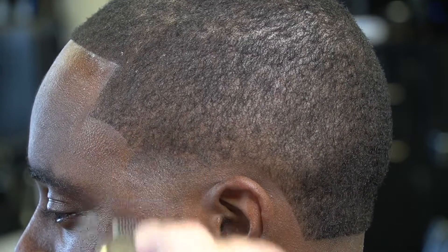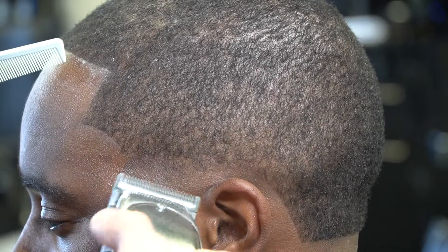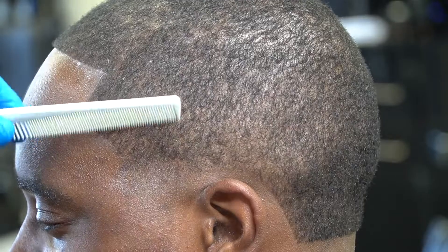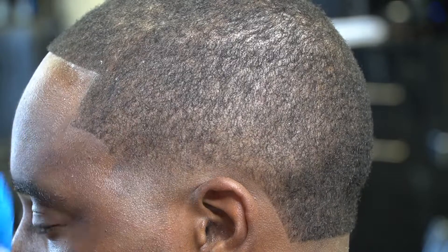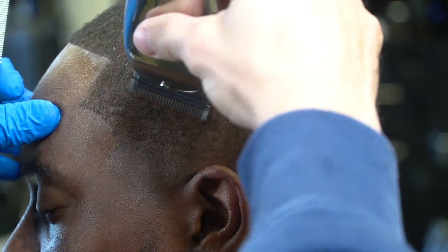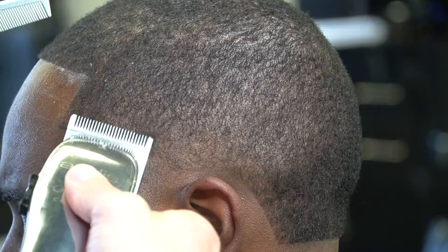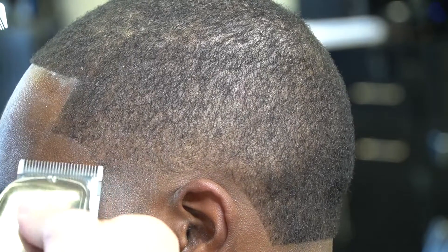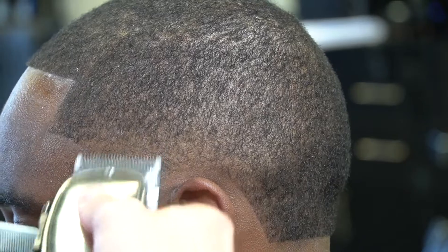I start with my blade open on my Andis Masters and I go up a full inch. Then I'm going to close the lever halfway, go halfway up the guideline, close the lever all the way, and top the bottom of the guideline — and I get the line out completely. I believe that from blade open to close, before you put a guard on or use your comb, is the most important part of the fade. That's the foundation of your fade and it's going to determine how smooth of a fade you can get. Take your time in that section because that's what's going to set the tone for how clean of a fade you can get. Y'all can see this thing is blending out already.